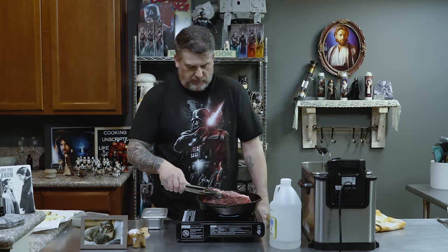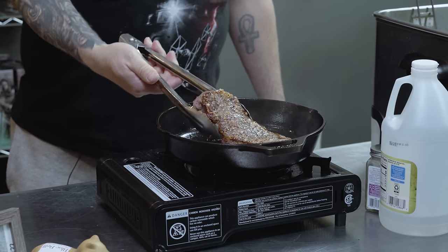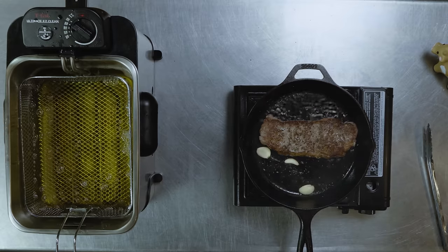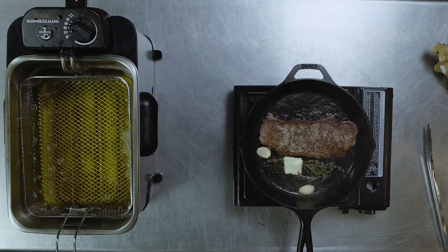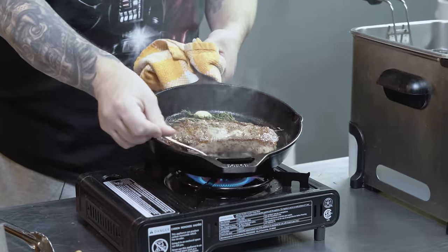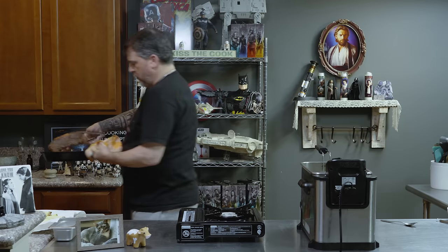We want to do fat side first. We rendered that out, then lay the steak down. We've flipped it over, added our garlic. I'm going to use rosemary because I personally like rosemary — some rosemary in there, some thyme, a little knob of butter. We'll just let this baste. We're going to pull this off and let it rest because we both like a beautiful medium-rare to medium steak.